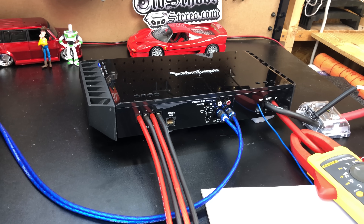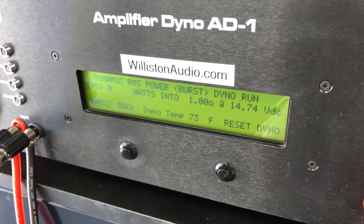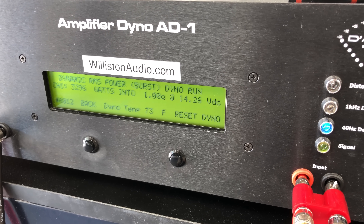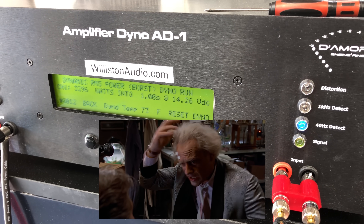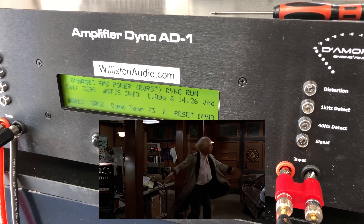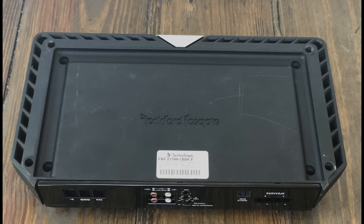Now let's try the dynamic power at one ohm. Rockford amps have always been known for their massive dynamic power — let's see if this one is any less impressive. And here you go — almost 3300 watts from a 1500-watt amp. Now that's what I'm talking about.